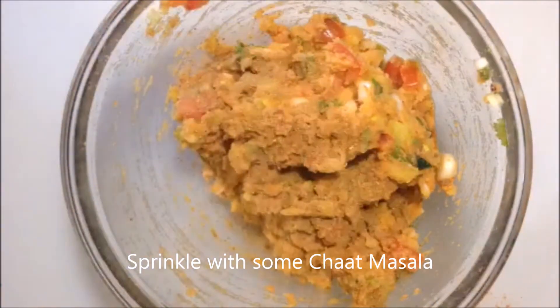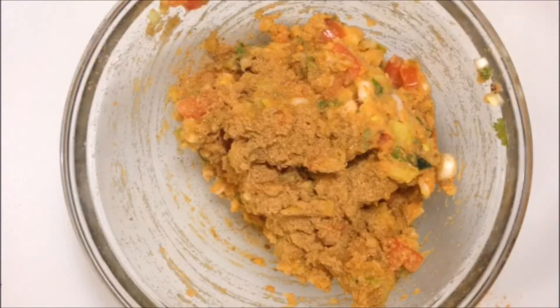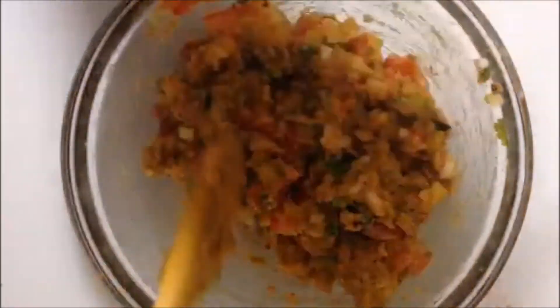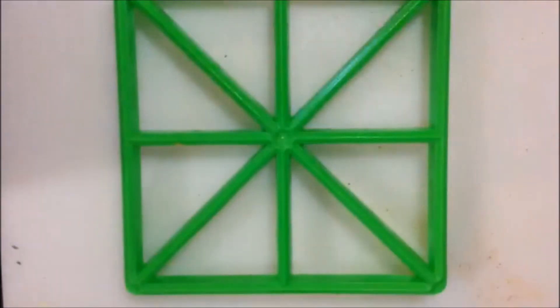Now here's my secret ingredient for these samosas: chak masala. I've added a teaspoon of chak masala right on top. You can add more if you'd like. Go ahead and mix all those together. I'll have the ingredients in the description box below for you guys.